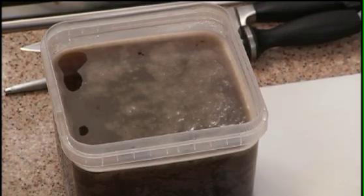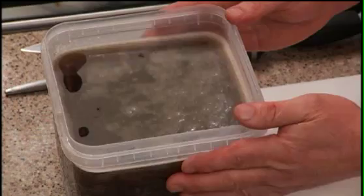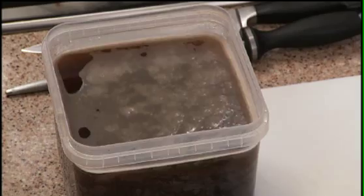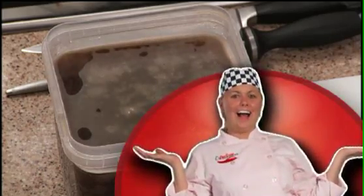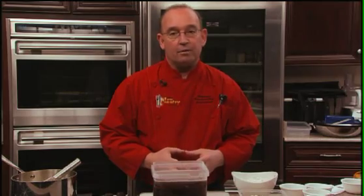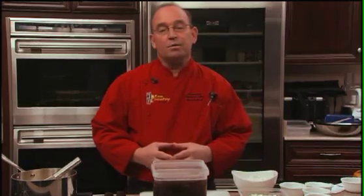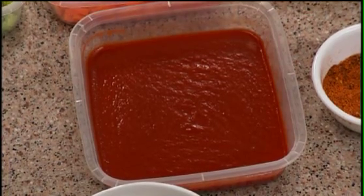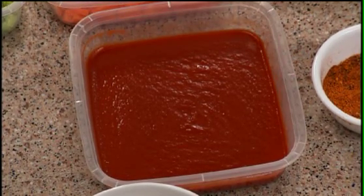The longer you cook your veal bones or beef bones in the oven, you get a darker, richer color. What really enhances the flavor and the color at the end of this sauce is your tomato sauce. It is finished with the tomato puree at the very end, and this puts a completely different contrast to the color and flavor profile of this sauce.